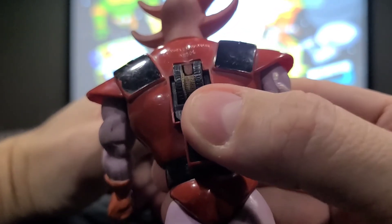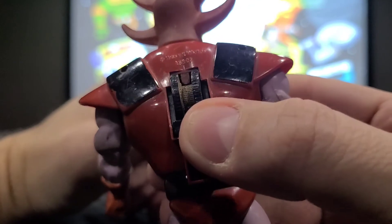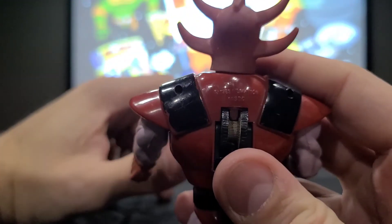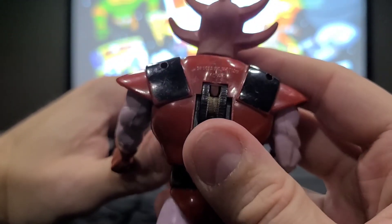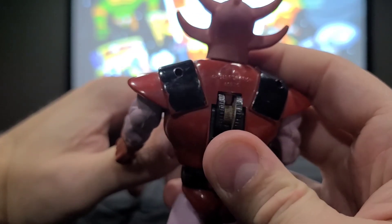Which says Filmation. Let me take a close look at this — I believe that says 1983 Filmation Association. So stands very nice.